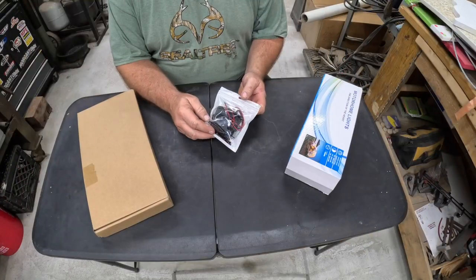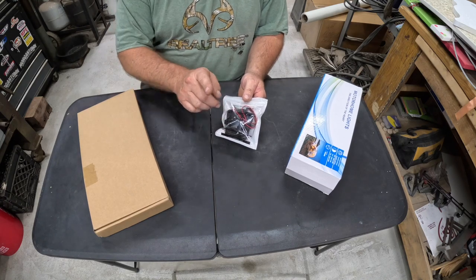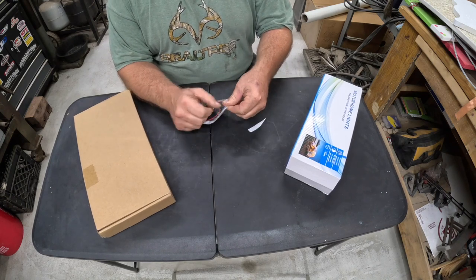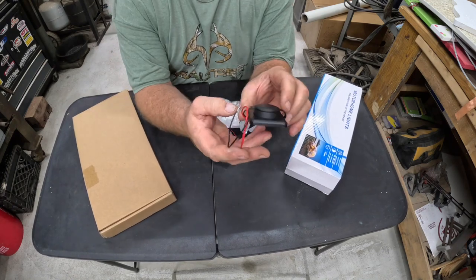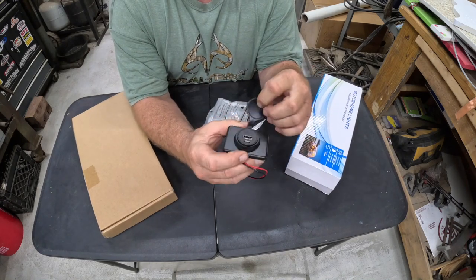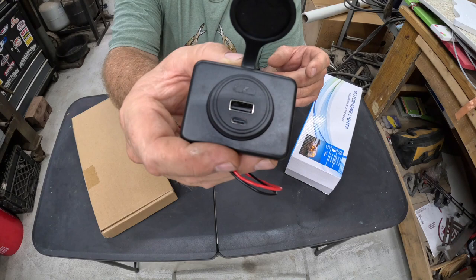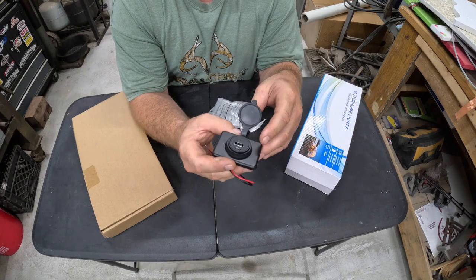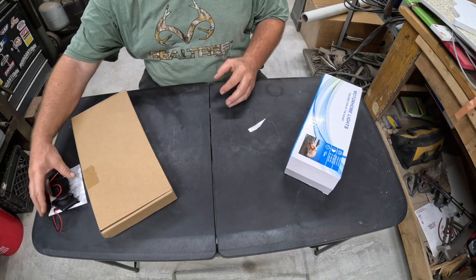The first thing we wanted was some USB ports put in the back so we can charge our phones without stringing the cord all the way to the front. We got two of these — it's a small USB port we wire in, and you have two chargers. There are two different connector sizes, one for Apple devices and another type.